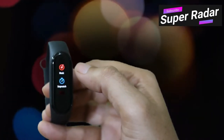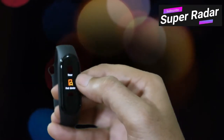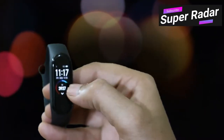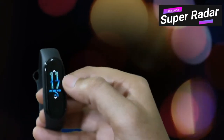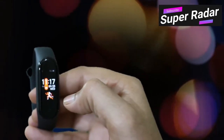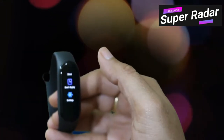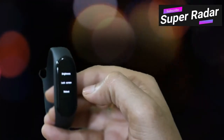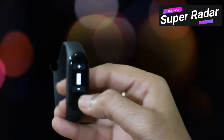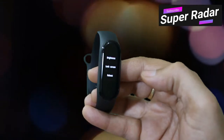Under the more section, you can activate DND, set alarms, control music, use a stopwatch or timer, find your mobile, put it on silent, and change the band display face from different options. In settings, you can increase or decrease the brightness, lock the screen, or reboot the band.